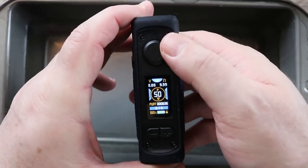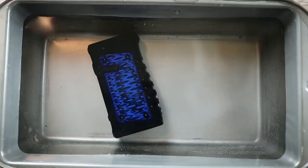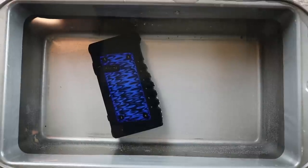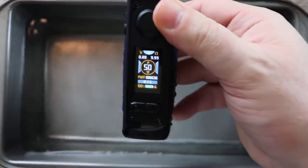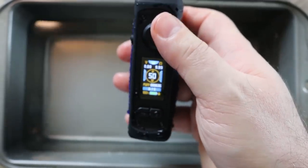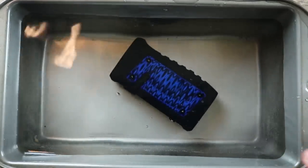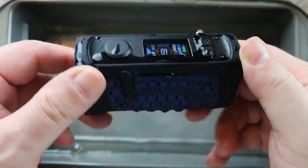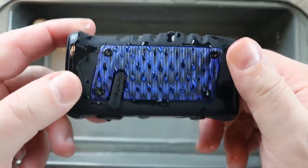I've got a bowl of water here — you can see it's on. Let's give it a little dunk. Leave it in there for a couple of seconds — I don't see any bubbling coming out, so no water's getting in. And it's still on! As far as I'm concerned that passes with flying colors. Let's drop it in again — the water just beads off beautifully. Nice job on that Vandy Vape, we can say this is waterproof.